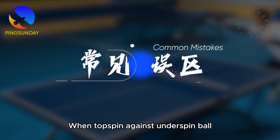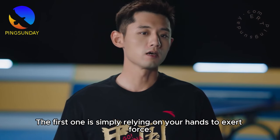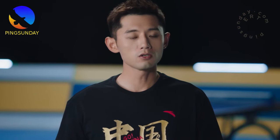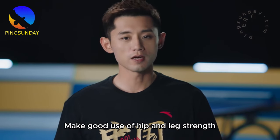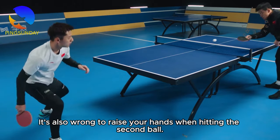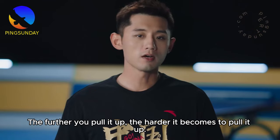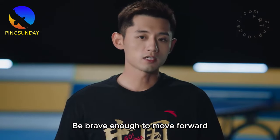When topspin against underspin ball, many people make two mistakes. The first one is simply relying on your hands to exert force — this is wrong. Make good use of hip and leg strength. The second mistake is raising your hands when hitting the ball — this is also wrong. The further you pull it up, the harder it becomes to pull it up. Be brave enough to move forward.